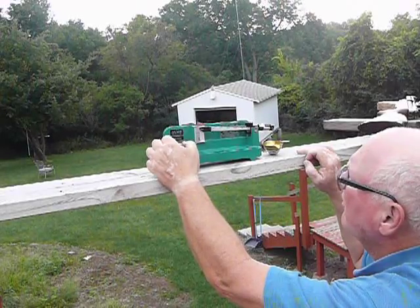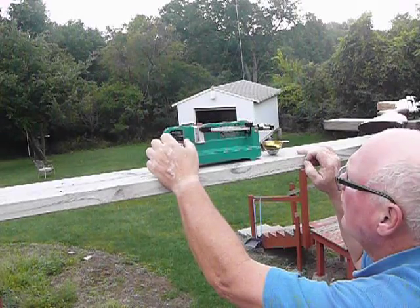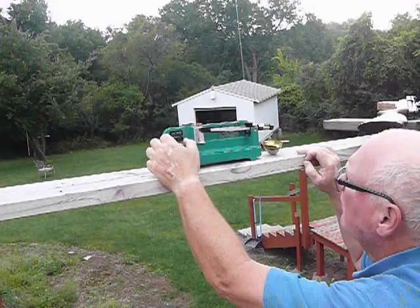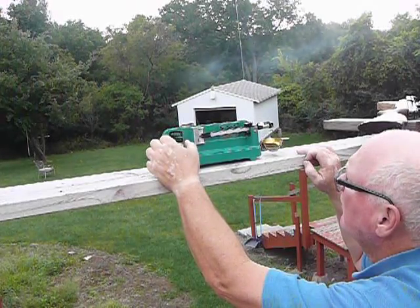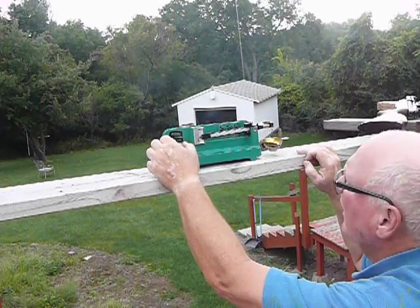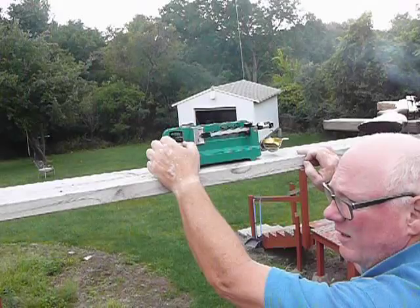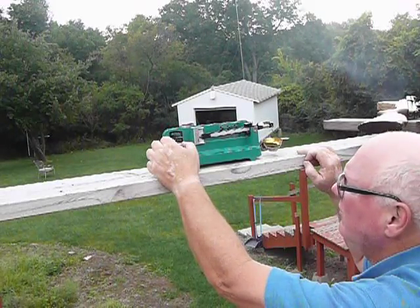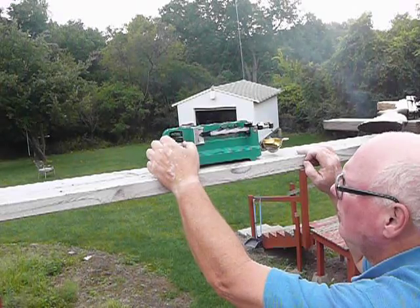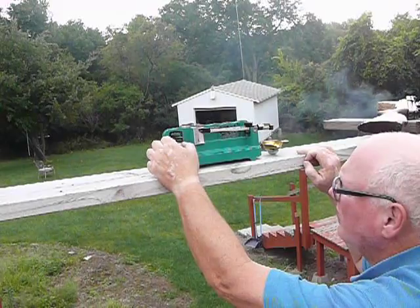Now it's breezy out here. Here we go. It's really touchy — it absolutely measures to a half a grain. A half of a tenth of a grain — 0.05 grain, or less.